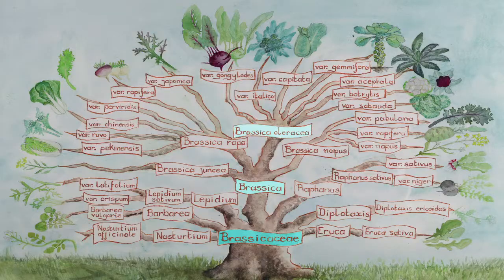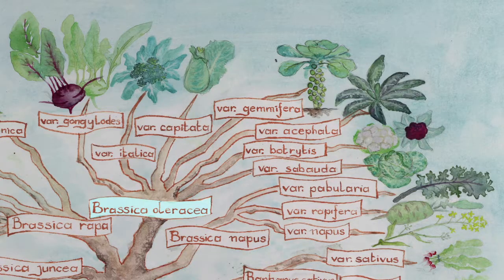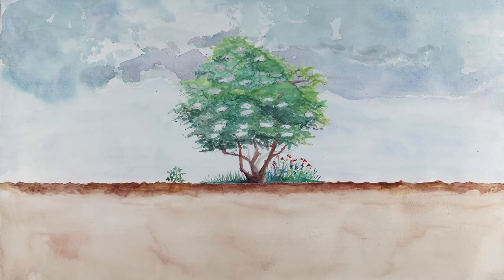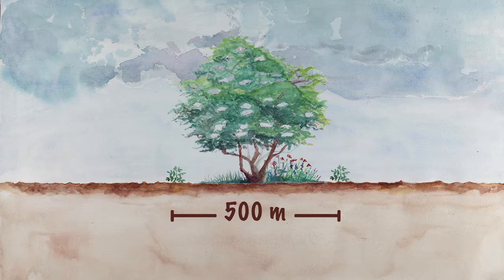All of the cabbage subspecies of the Brassica oleracea species can cross with each other. You should therefore not grow different kinds of cabbage for seeds close to each other. To ensure purity, different varieties of the Brassica oleracea species should be planted at least one kilometer apart. This distance can be reduced to 500 meters if there is a natural barrier such as a hedge between the two varieties.